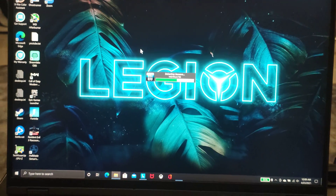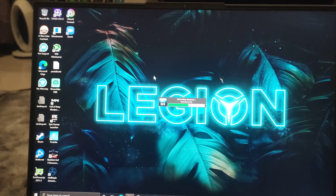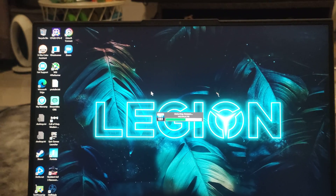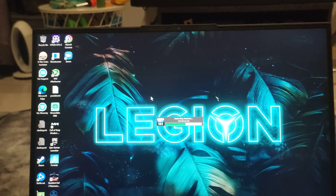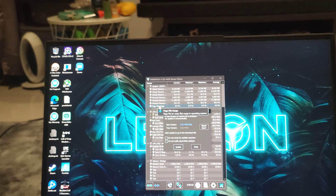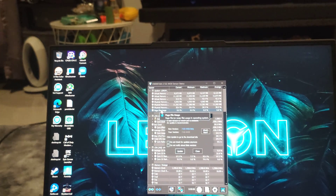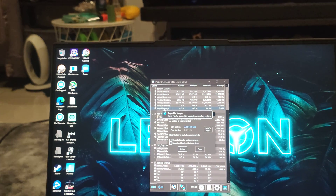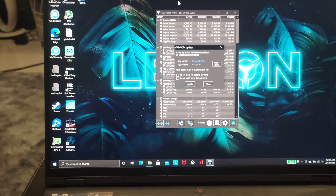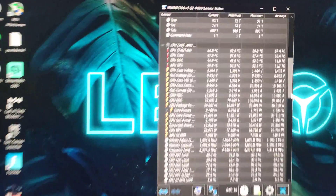I noticed while working since this morning the average temperature of the CPU was close to 51 degrees. On idle it was roughly 44 degrees, and when I was pushing my code to run on this machine the maximum temperature was 62 degrees. That is really cool — way better than the Intel experience I had.